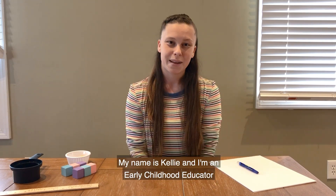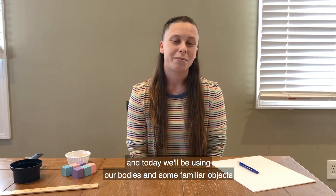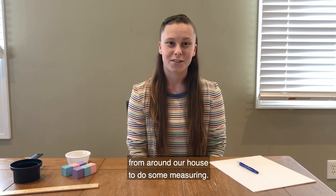Hi everyone, my name is Kelly and I'm an early childhood educator at the Museum of Science. Today we'll be using our bodies and some familiar objects from around our house to do some measuring.